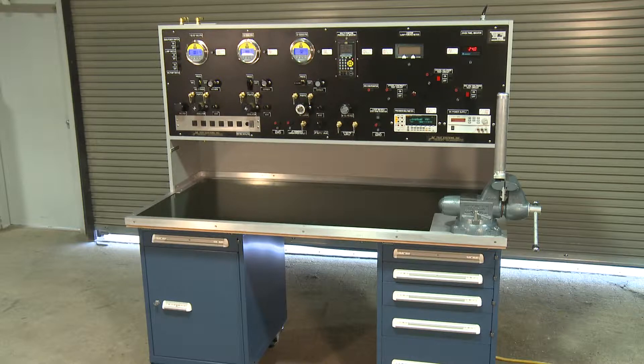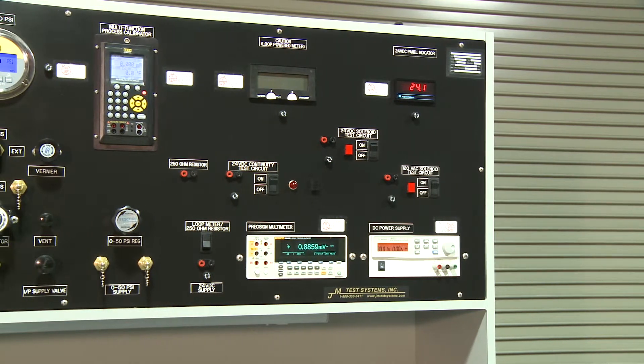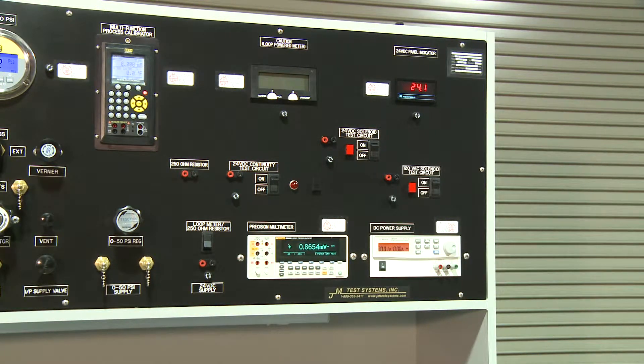Welcome to the electrical section of our standard instrumentation test bench. Our electrical test section, in conjunction with other components of our test bench, can be used to test controllers, continuity, electronic switches, solenoids, DC signals, as well as transducers.